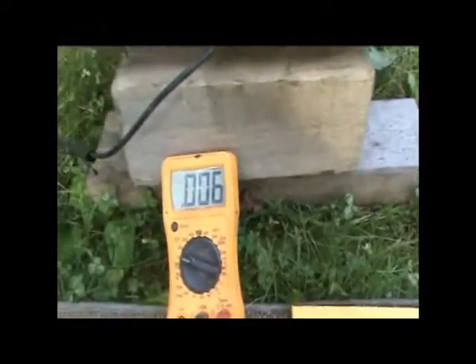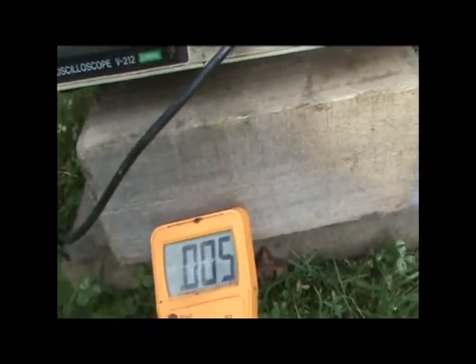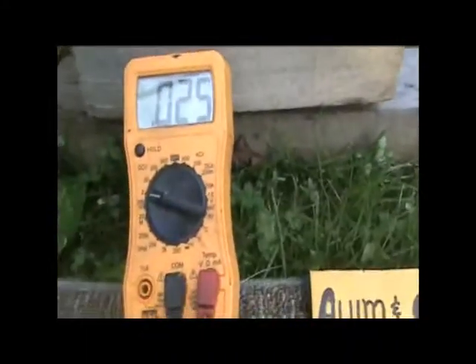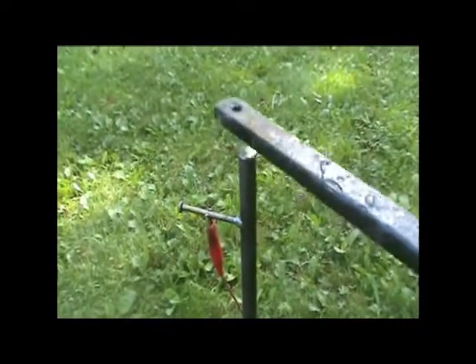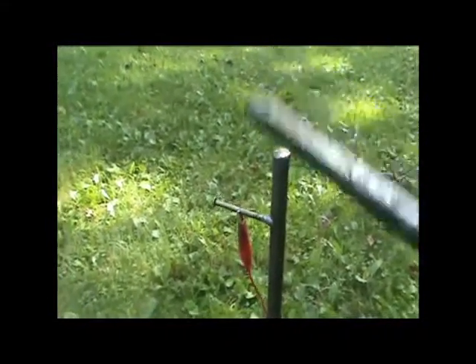We're going to go ahead and strike the iron pole first, to show what I'm wanting to eventually demonstrate. It goes up a little bit, but not much — similar to the copper. Just so you can see, this is the method: struck with a hammer.